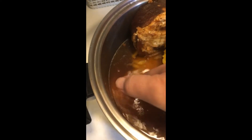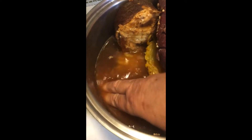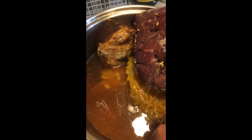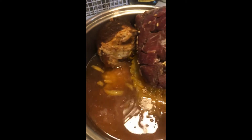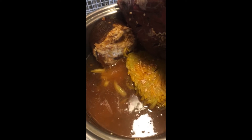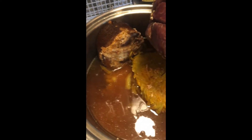I already threw it in here and then I realized, oh, I gotta show you. So here's the barley down in the beef stock. We have basically a quart of beef stock and a couple packages of frozen yellow squash. I'm making a beef stew in the crock pot.